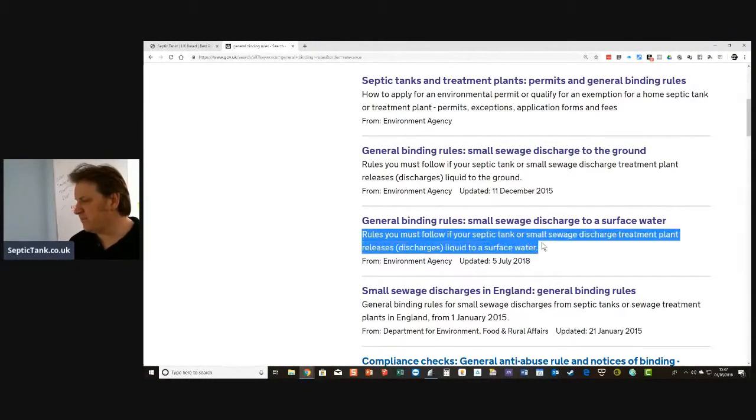On the gov.uk website, search 'general binding rules.' You'll find: rules you must follow if your septic tank or small sewage treatment plant discharges into surface water.